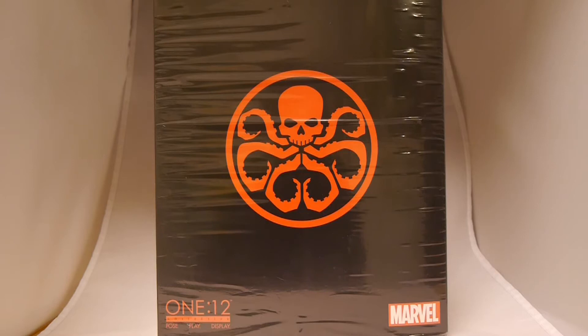Hey, welcome to Graphicpolicy, DelvinGPTV. I'm Brett. We're doing the unboxing of the latest release from One:12 Collective, The Red Skull.